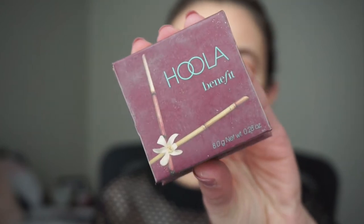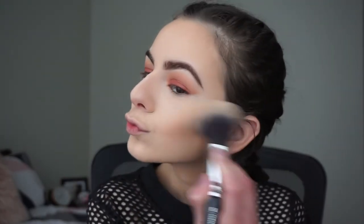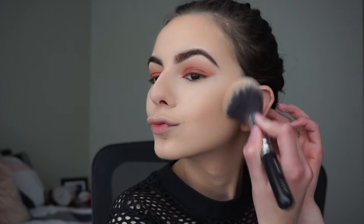Now with my Benefit Hoola Bronzer I'm going to bronze up my face using the Morphe M523 brush — underneath my cheekbones, around my forehead, and underneath my jawline. Then I'll blend it out with my powder brush again to make sure there are no harsh lines.